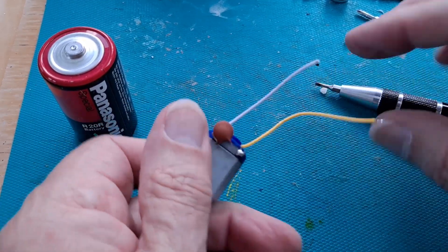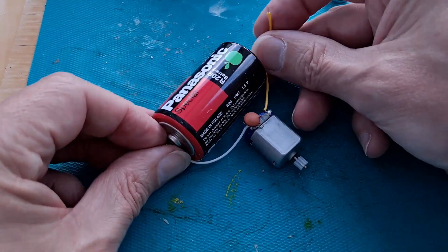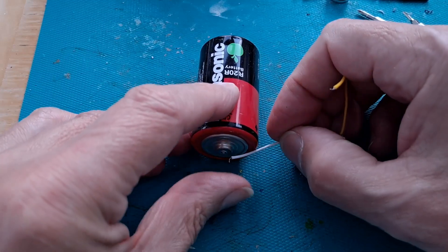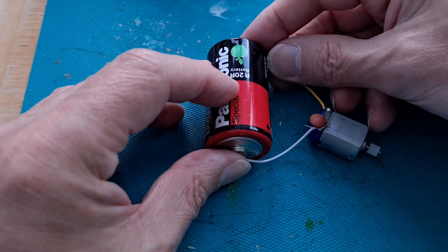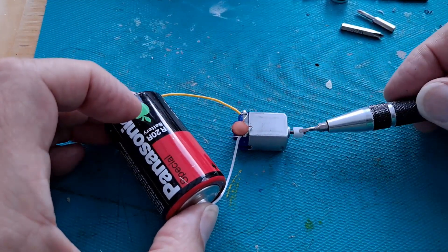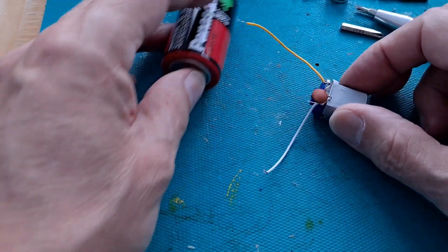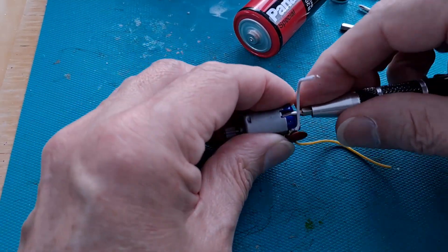So this is just a random electric motor. We better demonstrate it works first. Good old battery — there. That's running. So it's running off a one and a half volt battery.